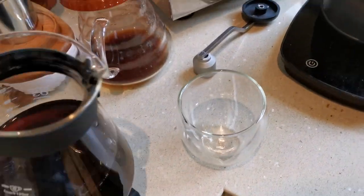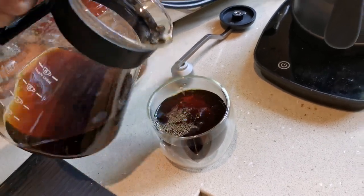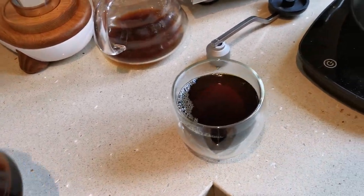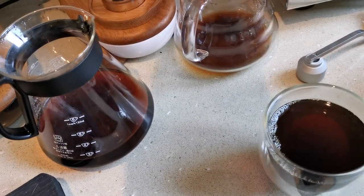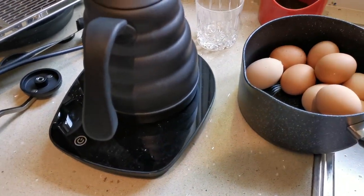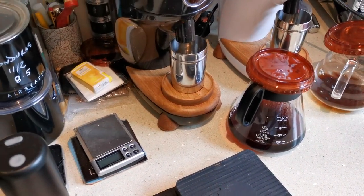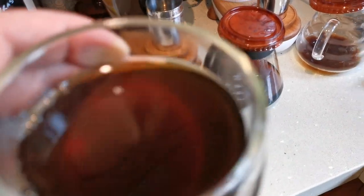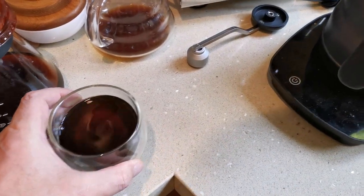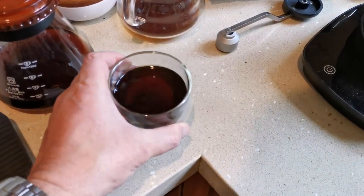I'm going to pour into the glass. That'll be quite hot, so I'll try a little bit. Yeah, that's way better than this coffee was before. And I think I could still go finer — but yeah, that's a big improvement.